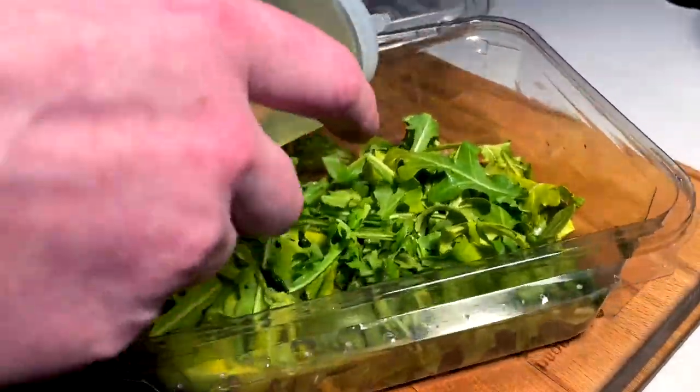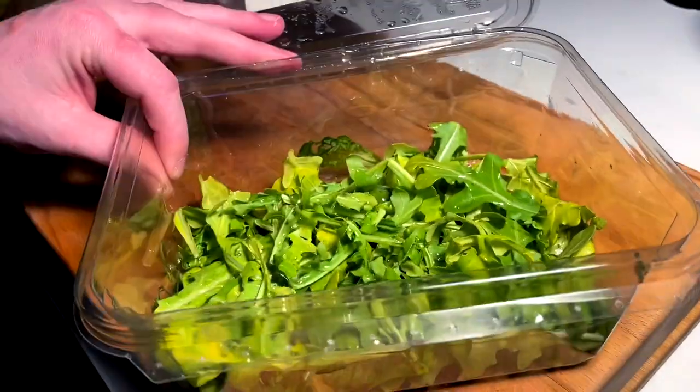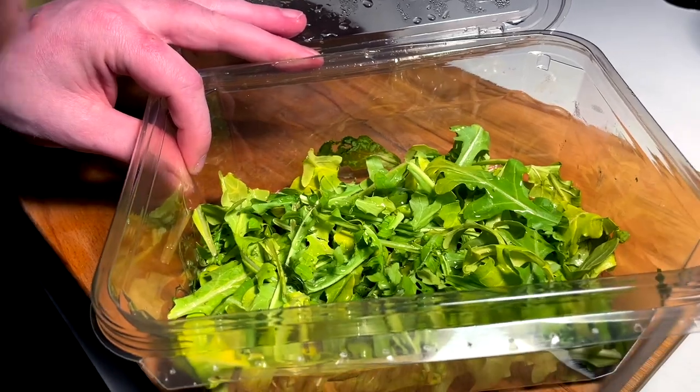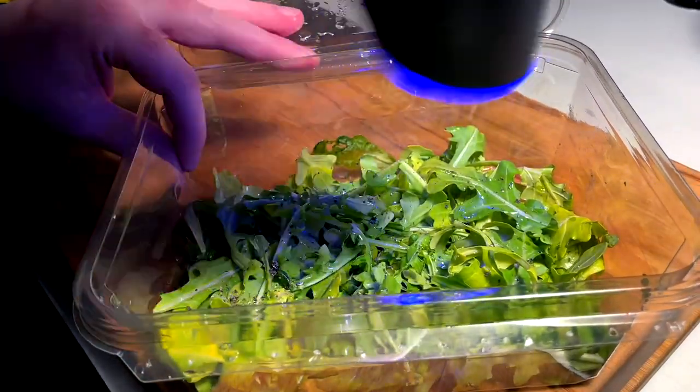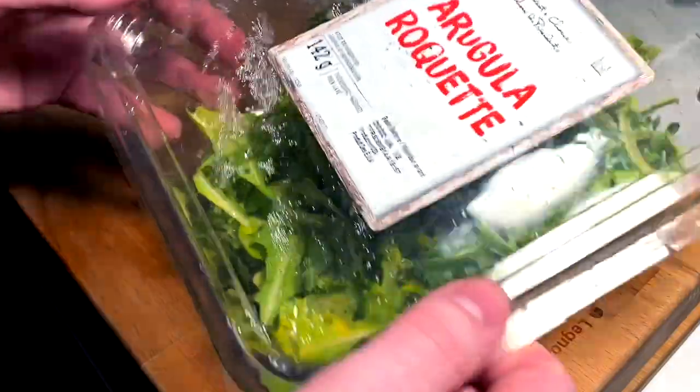We want to make sure we don't get the arugula too soggy, so we don't want to let it sit around. Just a touch of oil, make it more peppery, a little sprinkle of salt. Let's not dirty a bowl — why would we do that — a little tossy toss.